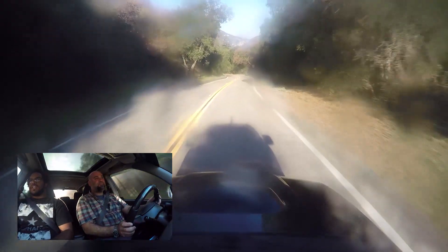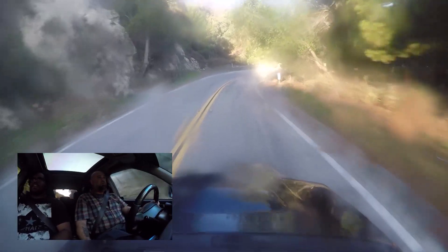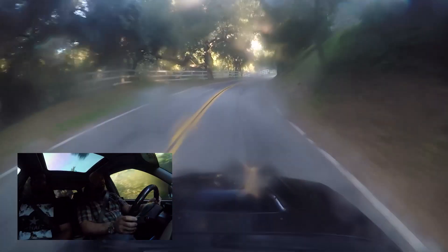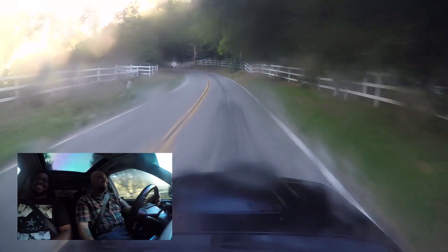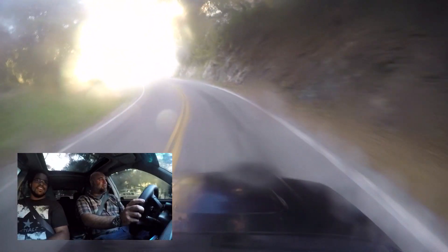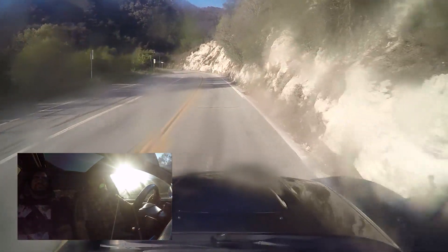What kind of tires are you running? I'm running Bridgestone Potenza RE760 Sports. You like them? I actually do. They're not the stickiest but they have decent rain performance and really good tread wear. You live in LA — do you drive in the rain much? When it does, I drive this car a lot — it's my daily, it's my show car. There's the fog — it's completely gone. Just in time for us to flip around and run back up the hill.